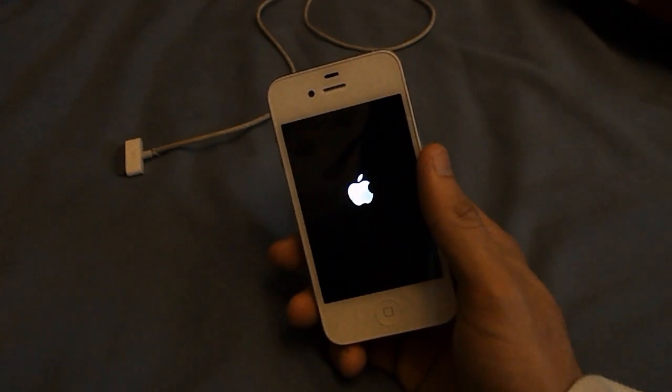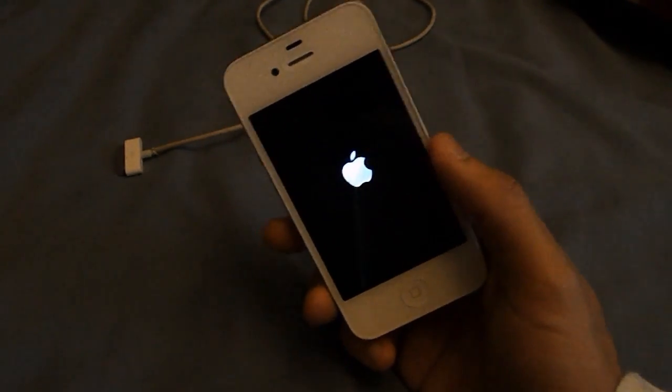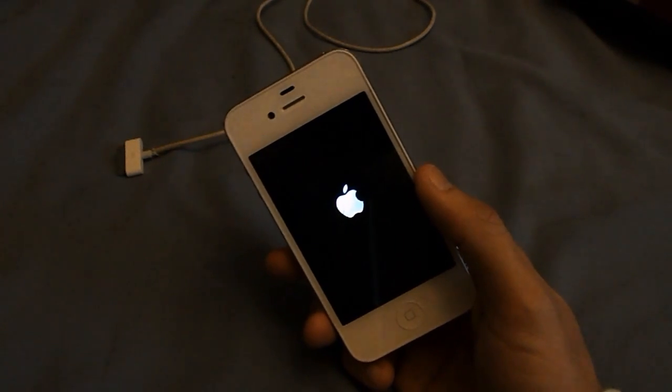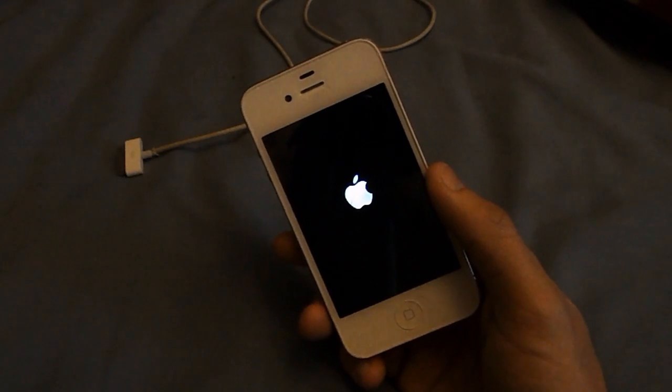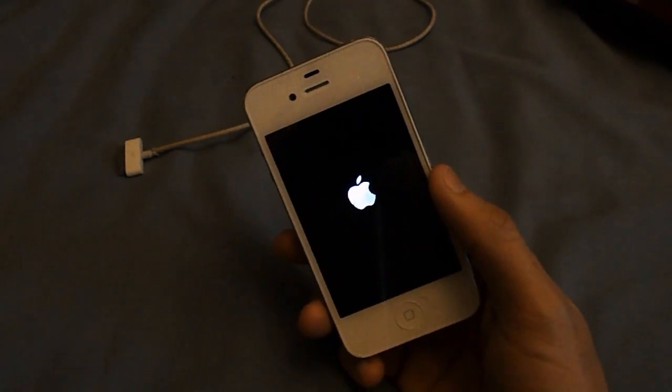So before I get on to it, if you have backed up your device before you done the jailbreak, you're all good. If you haven't, unfortunately you're gonna have to start all fresh, because the main reason is doing this process will restore your device. This is why I do say in the start of my jailbreak videos that you should always back up your device before doing a jailbreak.